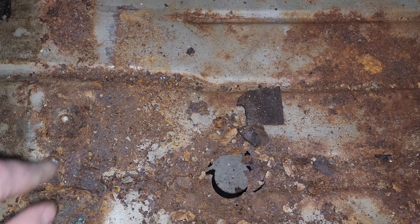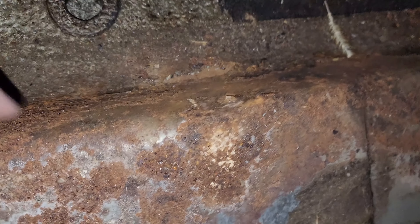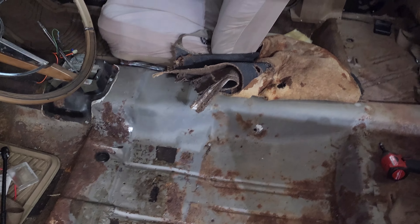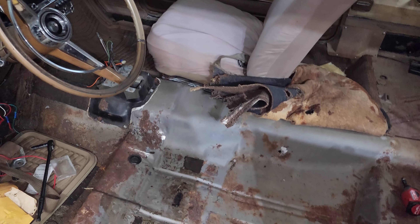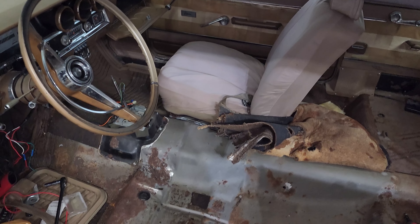Got a couple things I need to pull out of here — a couple screws here and there. Both of the seat bolts on the outside are still in the car. Right here — so that's going to need to come out of there and this one will need to come out of there too. Hopefully that goes all the way through; that might be a little easier then. So we'll move on to the passenger side next. Got to get that seat out — it's only four bolts — and then we can pull that carpet out too. Maybe we'll find some more paper in there.